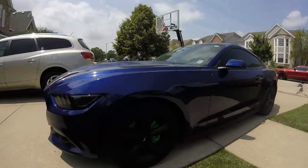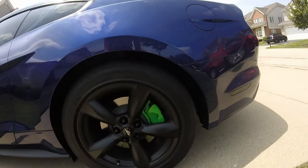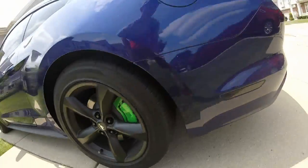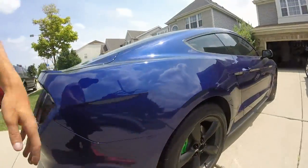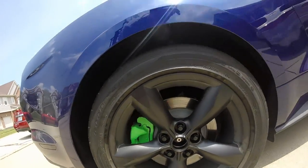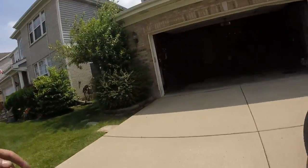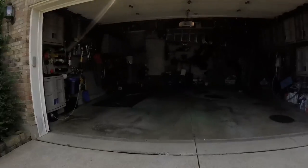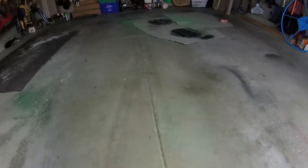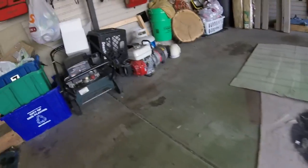Here we are in the light. One thing to update — it only took me one can of primer, one can of clear coat, and one can of high temperature paint to do all four calipers. So if you're trying to save money, it doesn't look like you're going to need two cans. One last tip: put cardboard or paper around the bottom of your workspace, because it's all green on my garage floor now, which probably isn't going to go over well.